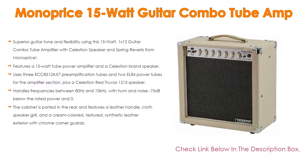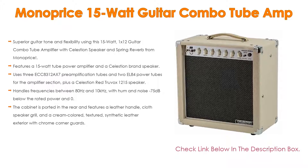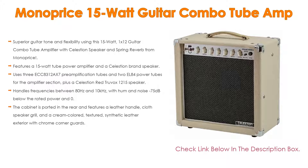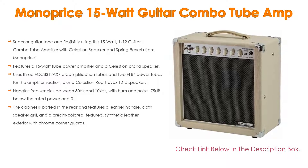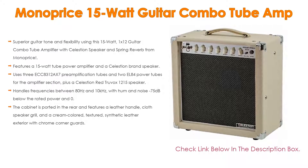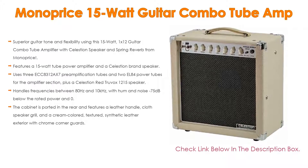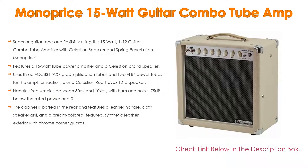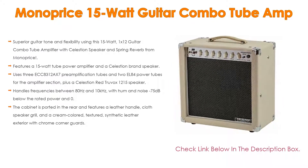It also includes a Celestion Red Truvox 1215 speaker, and handles frequencies between 80 Hz and 10 kHz, with hum and noise at minus 75 decibels below rated power and half a percent total harmonic distortion. The cabinet is ported in the rear and features a leather handle, cloth speaker grill, and a cream-colored textured synthetic leather exterior with chrome corner guards.